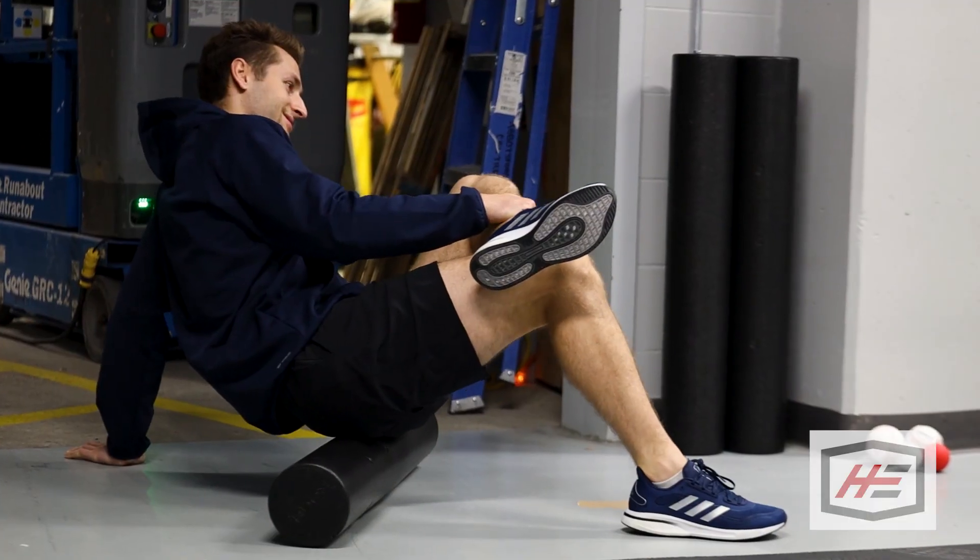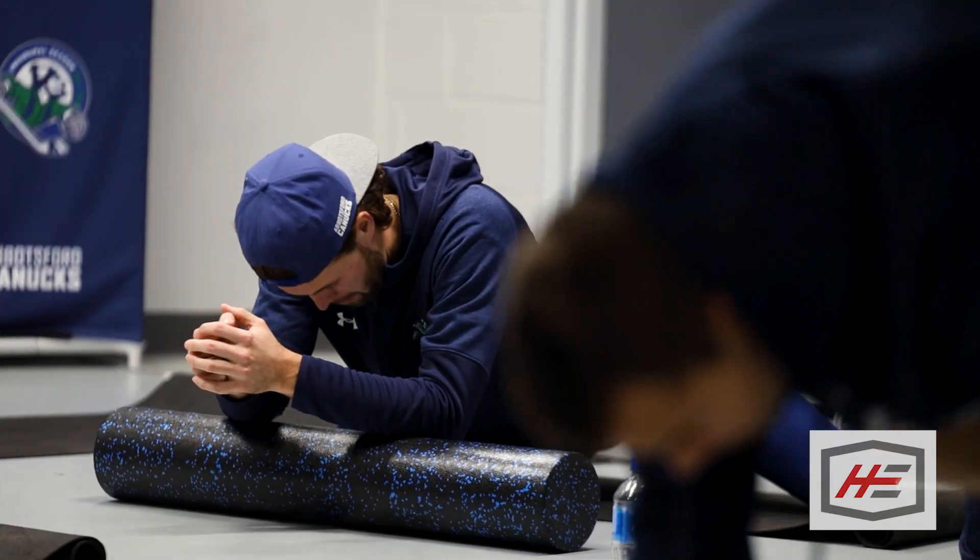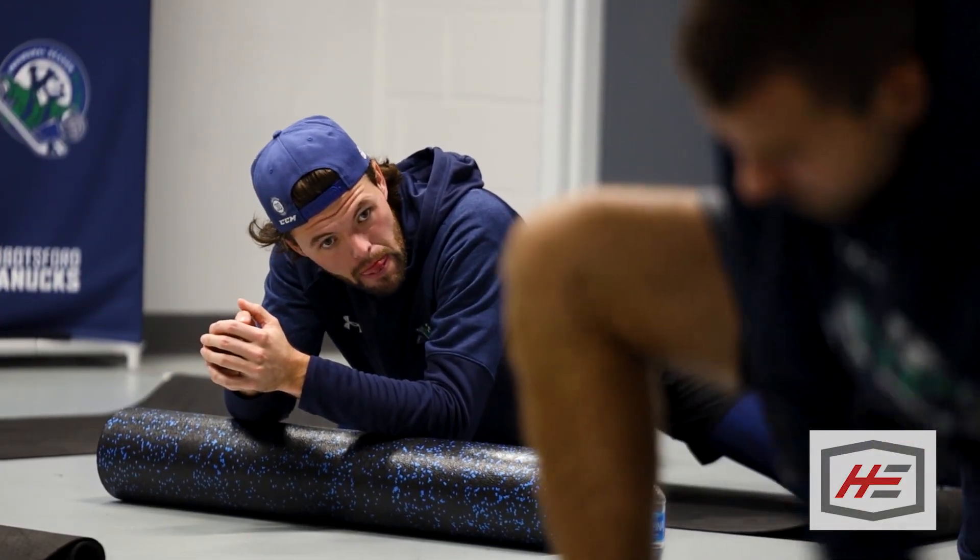Your muscles are like a rubber band — if the rubber band is old and tight, it's not going to stretch as well. So you've got to roll out those muscles so your rubber band can stretch. I always feel better after I roll out.